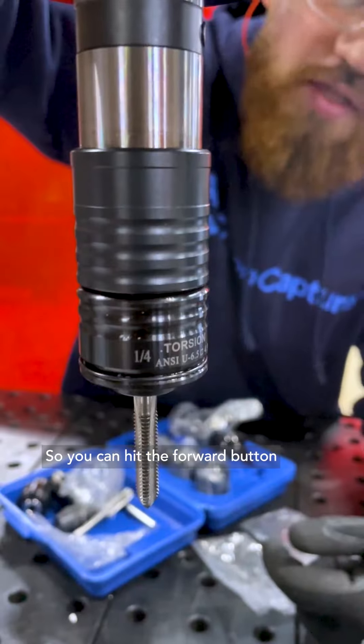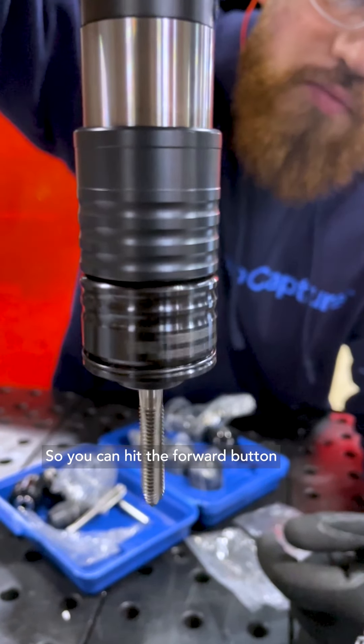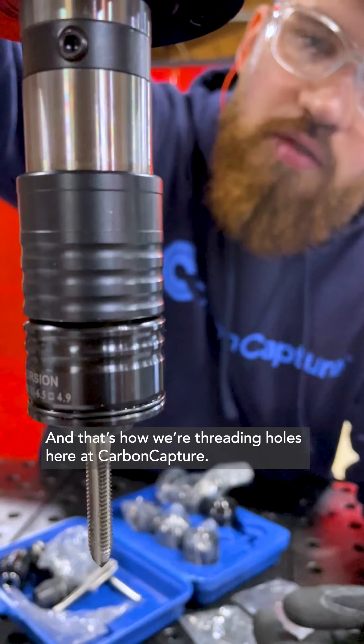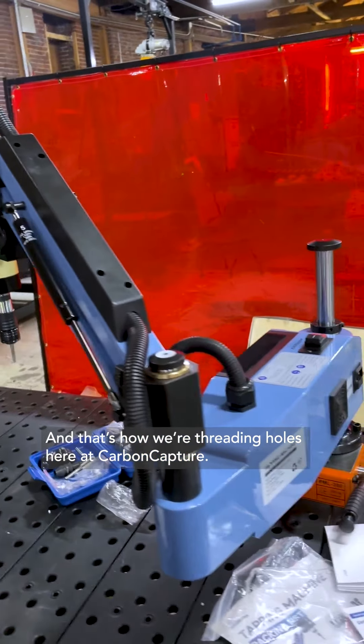So this is really cool. You can hit the forward button — that means the tap's going down. And that's how we're threading holes here at Carbon Capture.